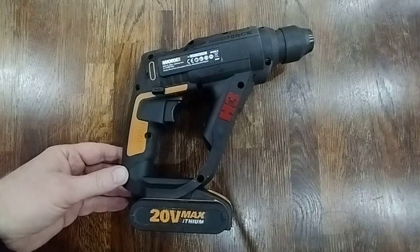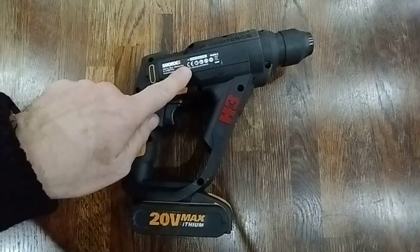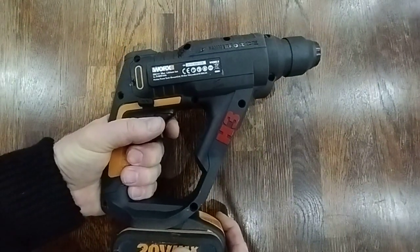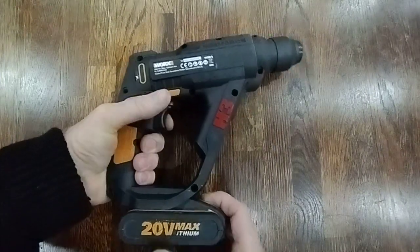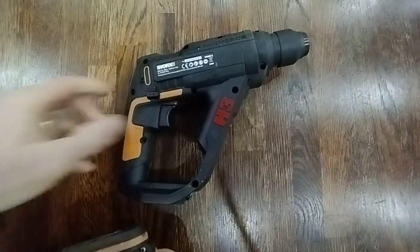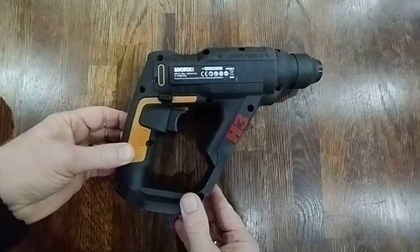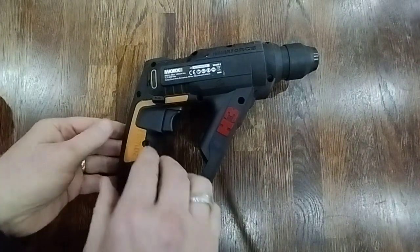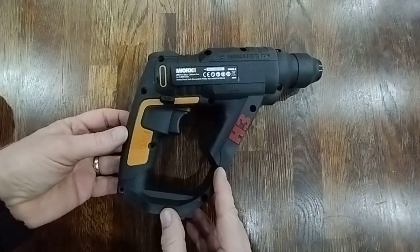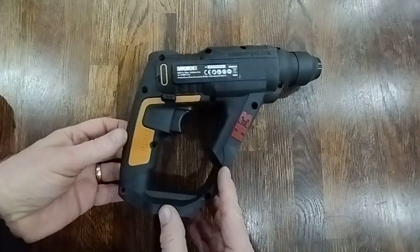This is my WORX WX390.9 H3 drill. The problem with this drill is that you can hear the motor spin, but the chuck is not spinning at all. I have the screws taken out of it in case you run across the same problem. This was a nice light hammer drill, but the lightness obviously comes with problems. It was only used a small number of times, but on the last job it just packed up.